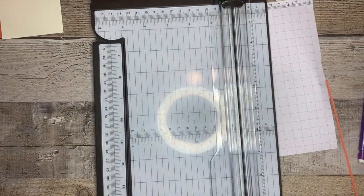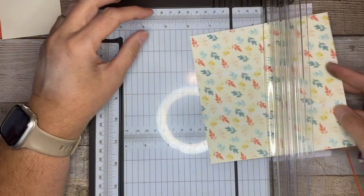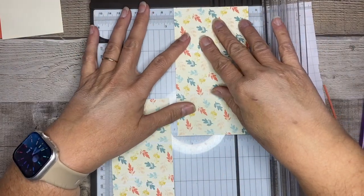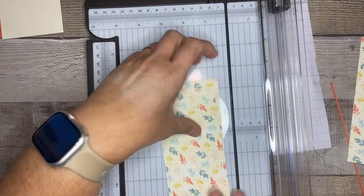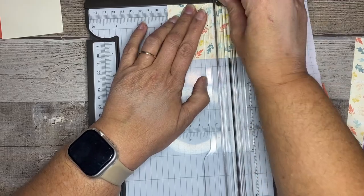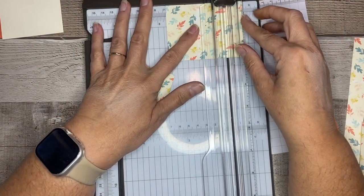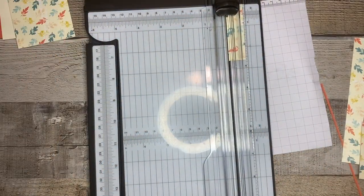Finally, we want to cut our designer series paper for the front portion — I'm using this design and that is going to be two and five-eighths by two and five-eighths, and we'll need three. Two and five-eighths by two and five-eighths, putting these together — two and five-eighths, two and five-eighths, and one more — two and five-eighths by two and five-eighths. Okay, so that's everything for our cutting for our layers, so we're going to set this paper cutter aside and get all the paper out of it.